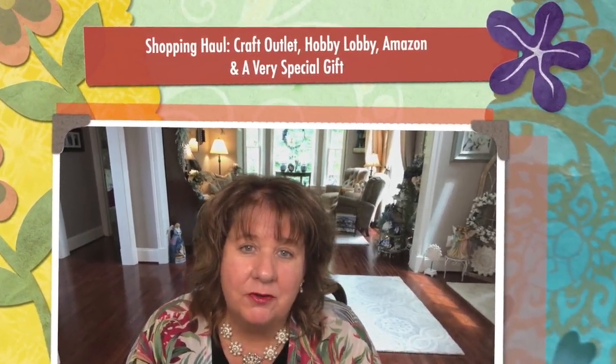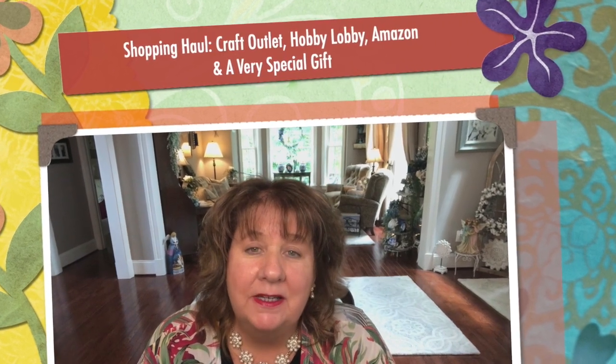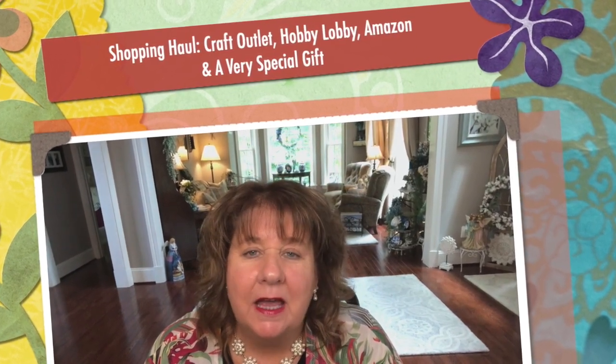Hi everyone, Arlen here — welcome back to my Country Craft Corner! It is so good to see you again. Thank you so much for stopping by to see what I'm up to. Today I have another shopping haul. I was going to do the powder room first, but then I thought I'd show you what I'm going to put into the powder room, and then we'll do the powder room. So we're doing a haul today — but it's not only going to cover what I'm going to be using in the powder room.